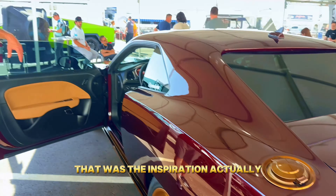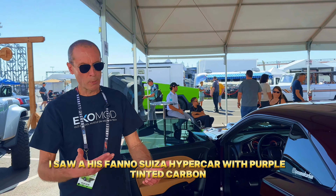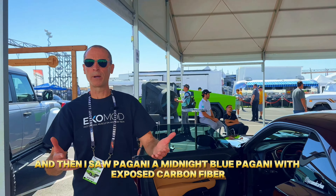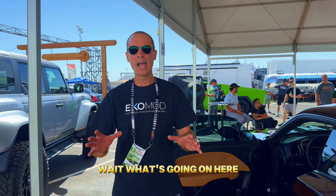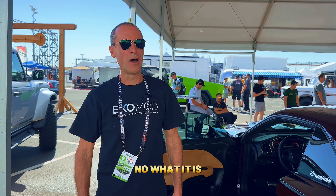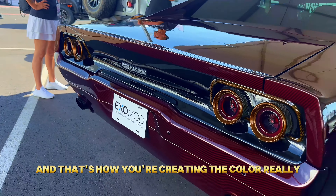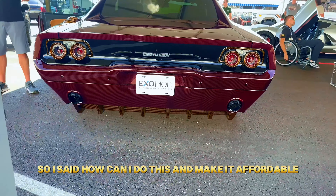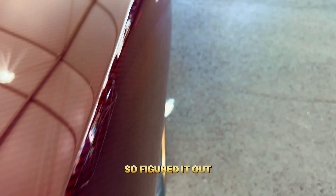The inspiration was a Hispano Suiza hypercar with purple tinted carbon that I saw at Pebble Beach — it blew me away. Then I saw a midnight blue Pagani with exposed carbon fiber and I had to figure it out. It's not the carbon fiber itself that's colored — you're basically tinting clearcoat and putting layers of clear on top, and that's how you create the color. Pagani charges $125,000 for that, so I asked: how can I make this affordable?